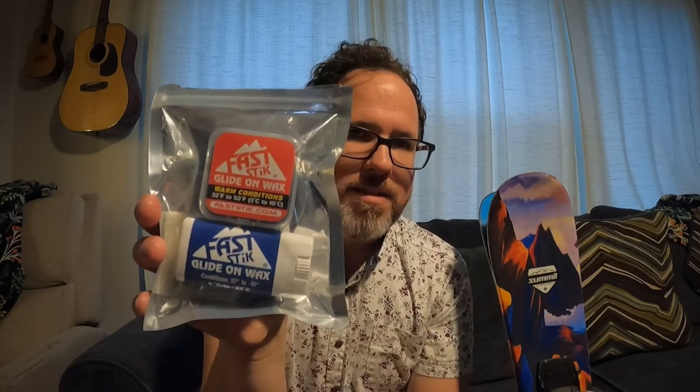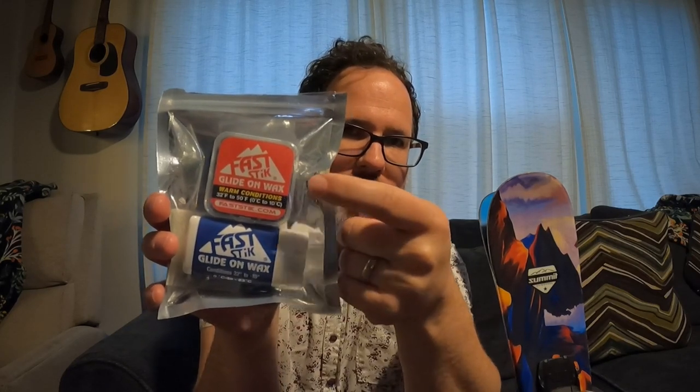Hey everybody, welcome back to Cam Good Times. Today I'm going to share, review, and test out a pretty cool product that was shared with me by Ridgeline Bike and Ski in Boise, Idaho. This product is called Fast Stick Glide-on Wax. They have a cold weather one and a warm weather one that's great for the spring conditions we're having right now.